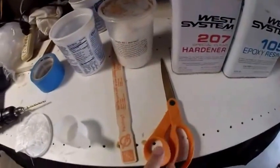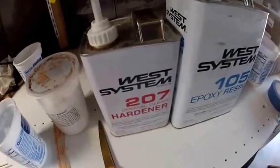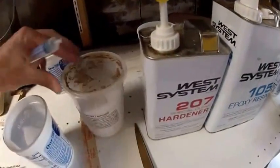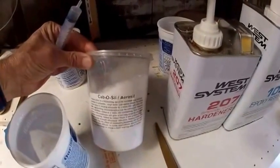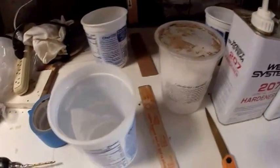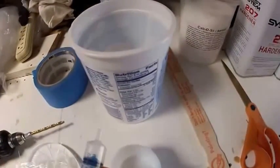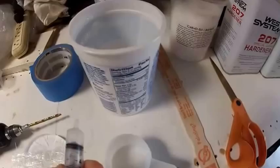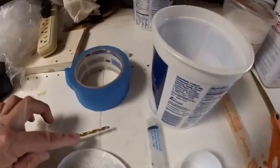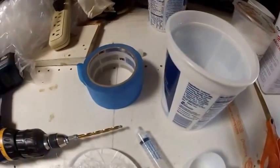Put it into a container, add some epoxy resin and hardener. I'm going to use some cabosil, which is a thickener — that's not necessary. Mix it up, put it into this small cup, and use this syringe to suck some of it up. I'll have a hole drilled just larger than the end of the syringe into the boat's hull.